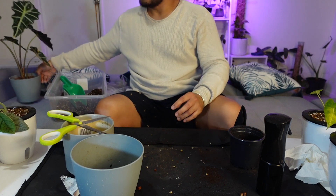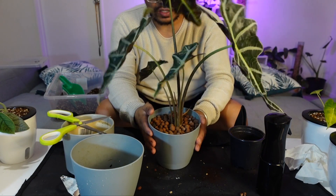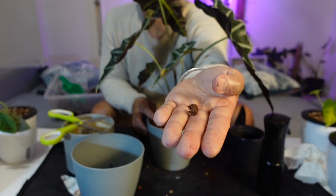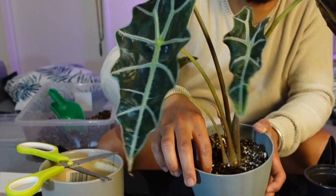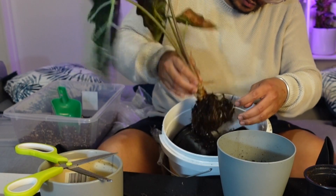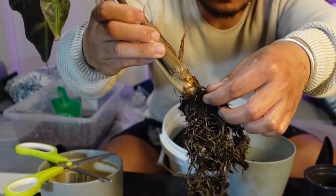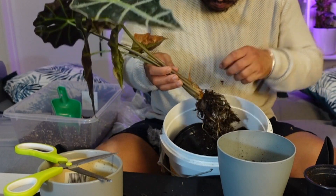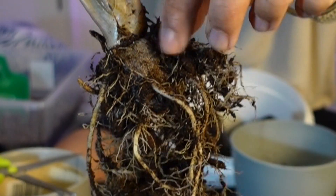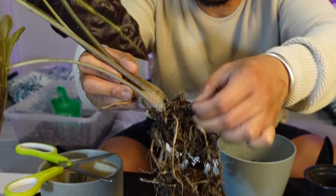The last one is the Alocasia Amazonica — I'll be putting it in the same pot but I just want to change the soil. So far we already have two corms, and maybe we can get more from this one. I've had this plant for almost two years now in this pot but for an old plant it doesn't have much. Something is covering the whole root ball — I thought it was a worm but it's like a web or plastic. I think when they propagated it they put something around it, and that might be the reason why this plant hasn't really been growing — something was holding it back.